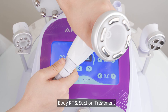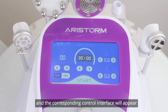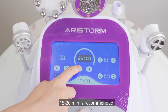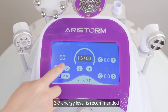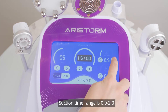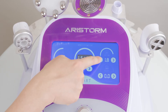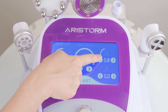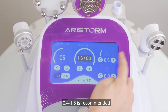Body RF and suction treatment: connect the body RF and suction handpiece to the machine and the corresponding control interface will appear. Set parameters — 15 to 20 minutes is recommended; 3 to 7 energy level is recommended. Suction time range is 0 to 2; 0.4 to 1.5 is recommended.